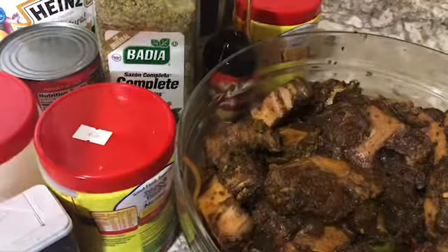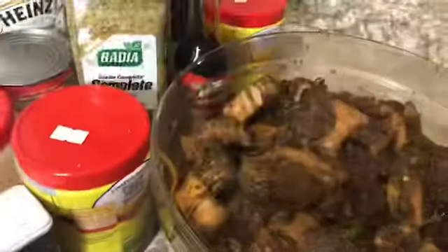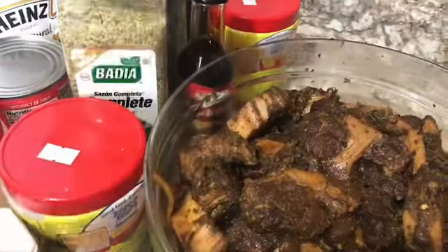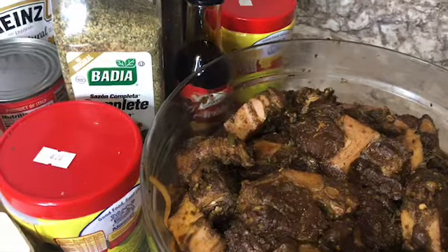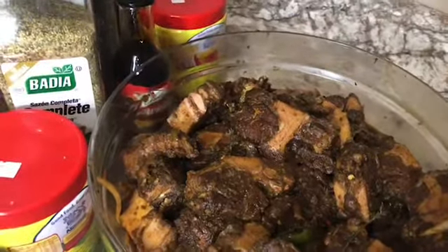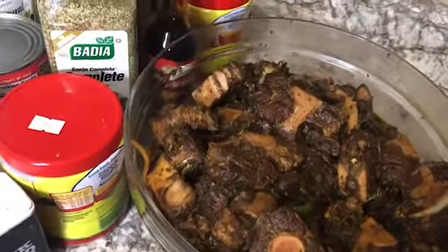I washed my meat with some vinegar and cleaned the excess fat off it, and then I added my powder seasoning. I also have a little blended seasoning — what I have blended is onion, garlic, ginger, and pepper — and I just add it to the meat. And I have some bell peppers that I've cut and placed on my meat as well.